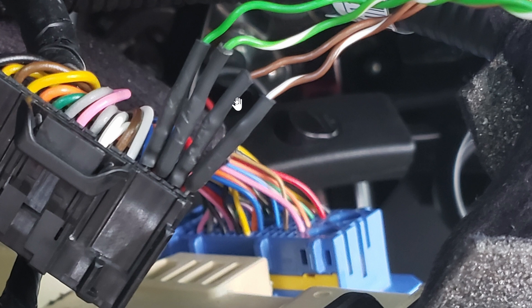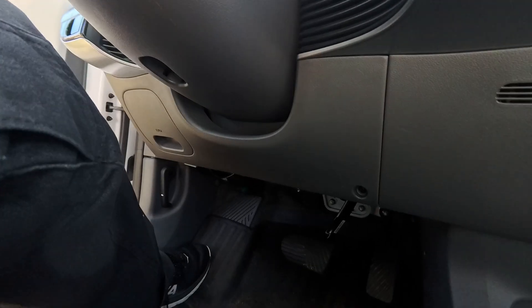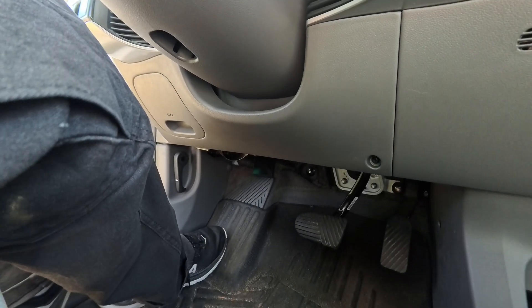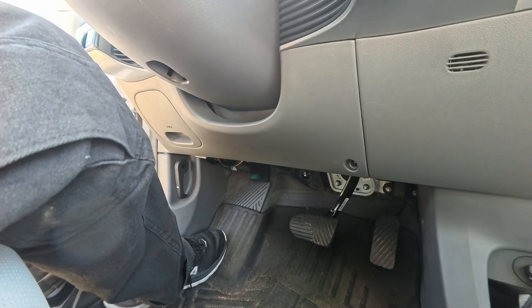If you haven't noticed, all of my car mod videos are fully reversible without a trace. Once you install the Empire device, you can put everything back together as I did — or maybe you should not, because you have to make sure everything is working first. Right now, let's go ahead and program the special keys.